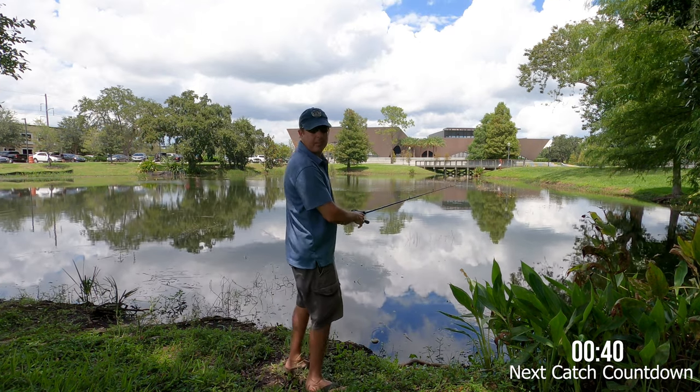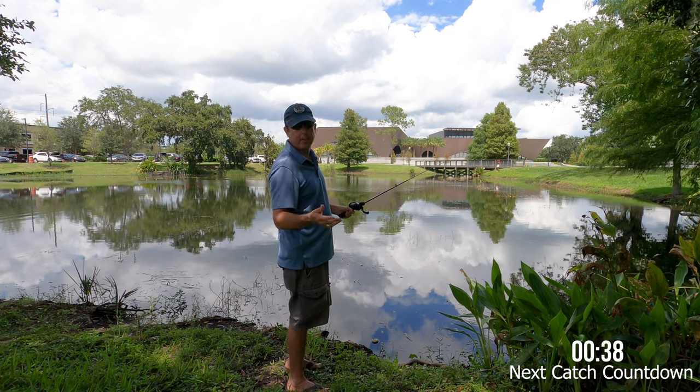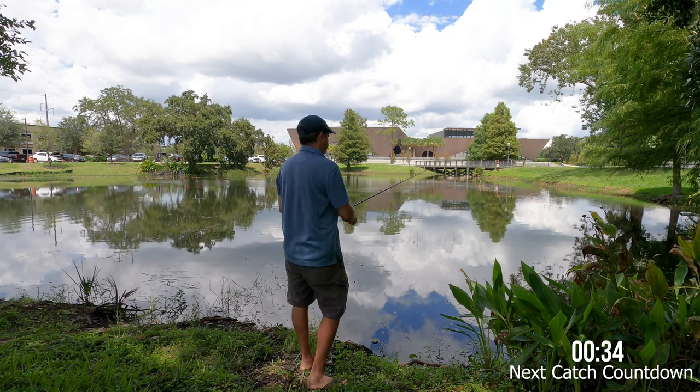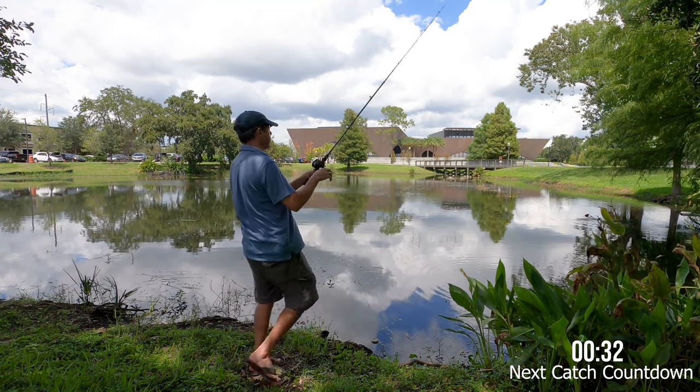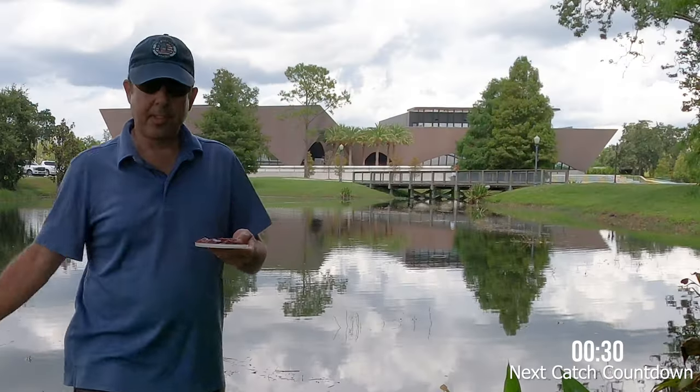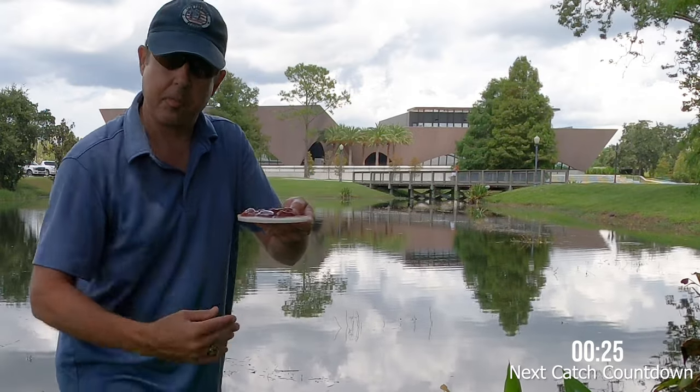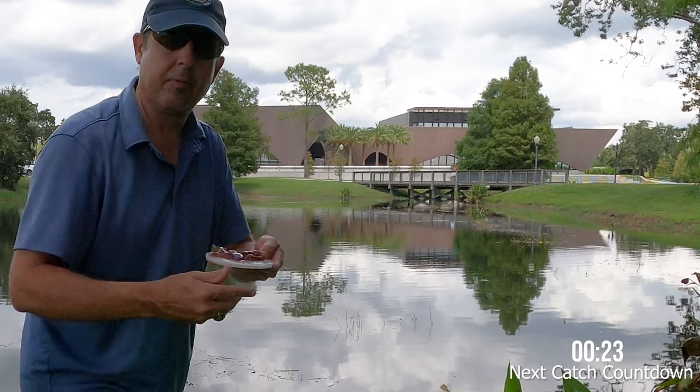If they're not biting a lot this can get a little boring, so I'll go ahead and speed up the video and cut out parts where I'm not catching, just to keep it more interesting for you. I think I know a way to get them all excited and get more bites — I've got a few pieces of chicken liver cut up and I'm just going to chum the water with it, throwing them all around where I'm fishing.